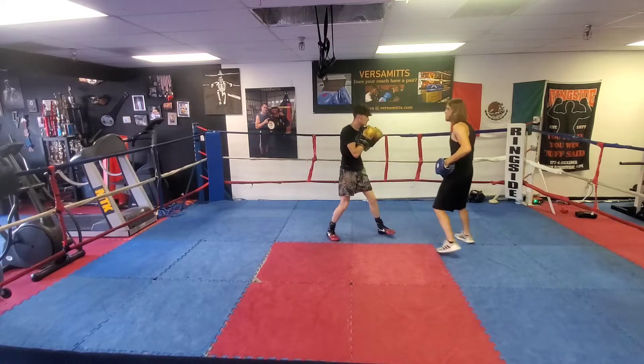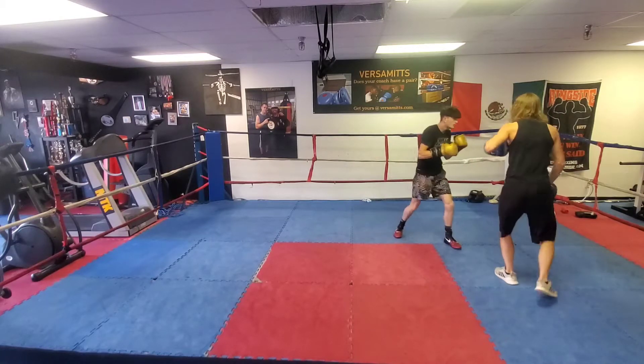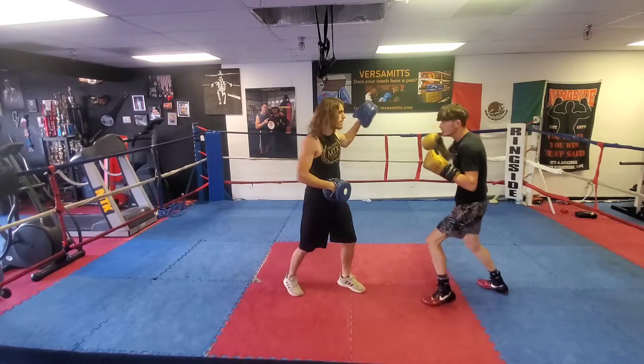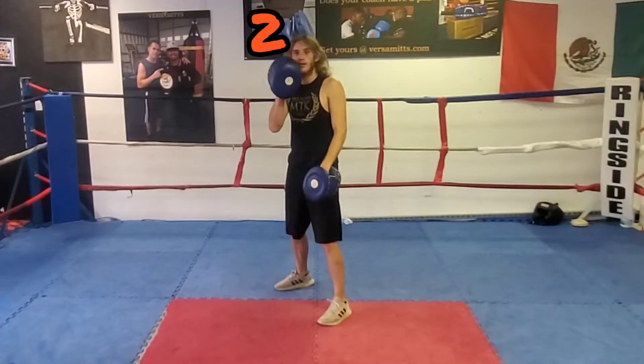I call the drill 'hit it where you see it,' and it's intended to minimize a boxer's reliance on the mitt holder's verbal cues, and rather forces them to react based on other indicators the coach is presenting, such as range, footwork, orientation, positioning, and of course the motion of the mitt being shown.